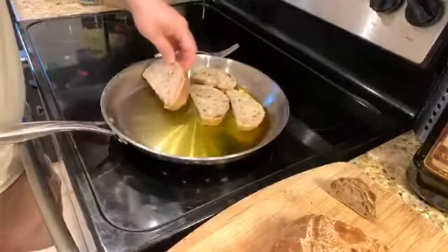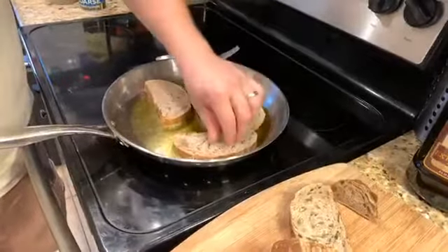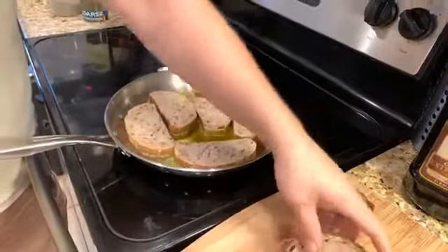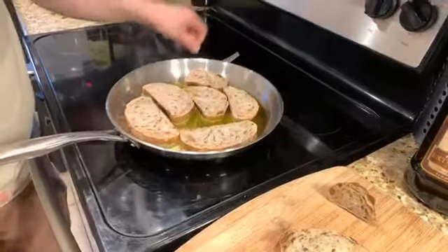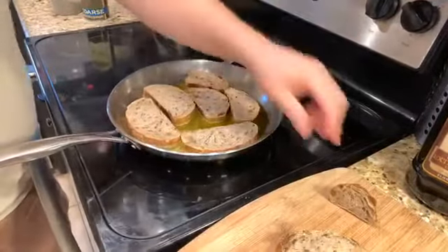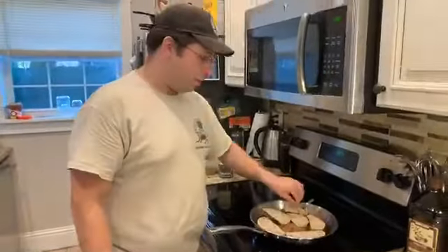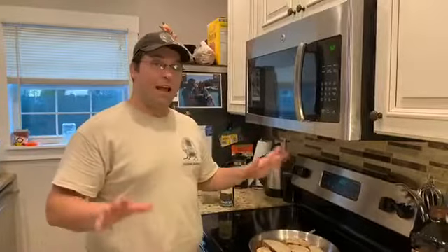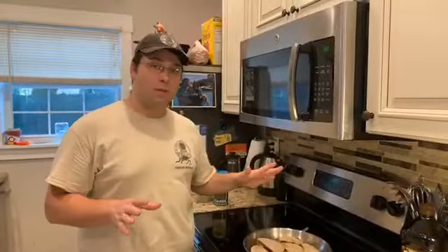I've told some people about this in the shop before when they've come in and got some stuff and asked about how to use it. And I've told them this, and it is the truth — if I had to pick one food, if I had to choose one food I can only eat for the rest of my life, it would be pan toasted olive and herb bread, because there is something just absolutely magical about this. And every time I talk about this, I have to be honest about something.